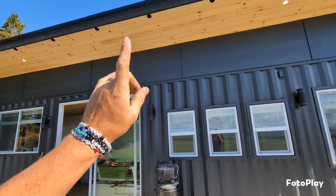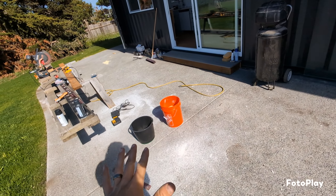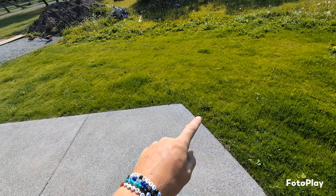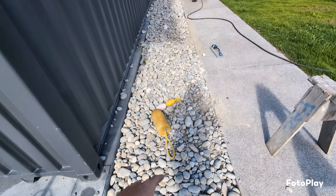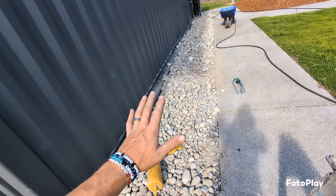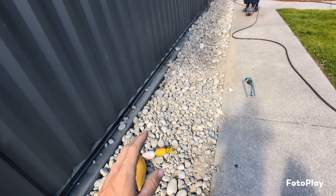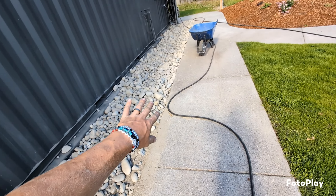We got all the soffits done, we got the venting in, we have all the soffit lights in, and we also poured all of the concrete in the front and the back of the container. We also hydro-seeded the ground after we backfilled everything and the grass is coming in really, really nice. We filled in this back strip, put down some liner and then filled it with bulrock, just low maintenance. We're going to put a bunch of driftwood and nautical themed things like buoys and oars on this side of the container.